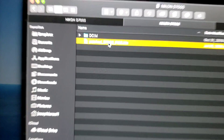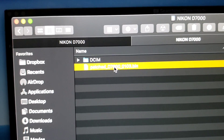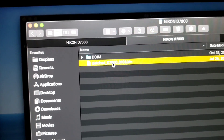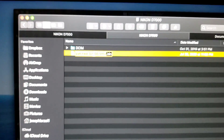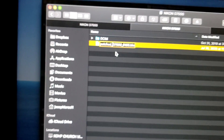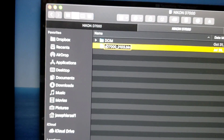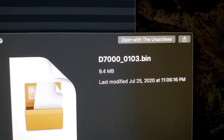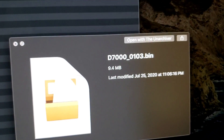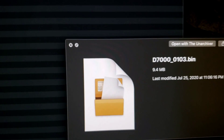I already did it, but I'm going to delete the first one and also delete this one. Now we have only the one item inside. You want to be able to rename it, so I'm going to rename this file.